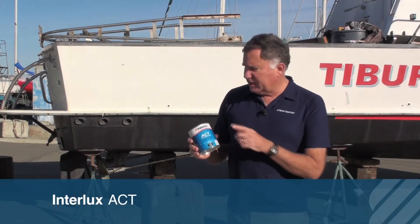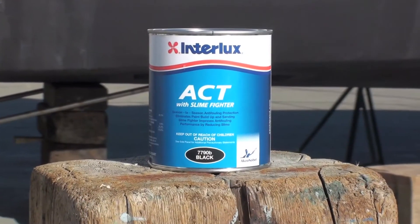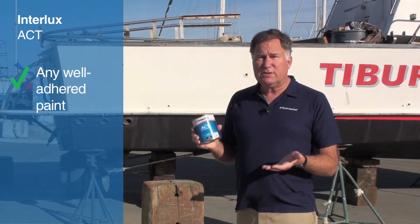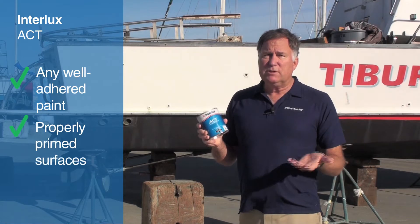Hi, Chuck Hawley with a West Marine Minute on Interlux's ACT Anti-Fouling Paint. This is a very compatible paint that really goes over almost anything, as long as you have a well-adhered previously painted surface or a properly prepped new boat.